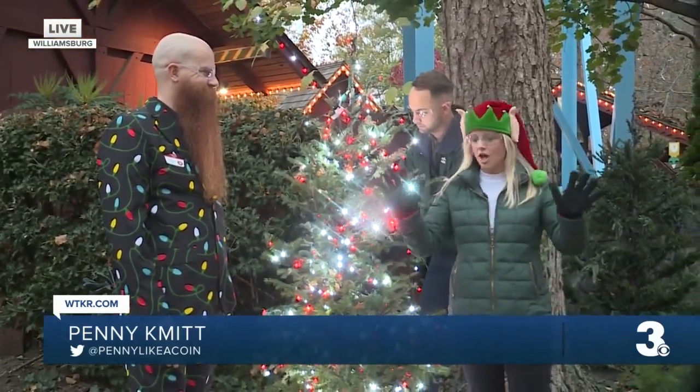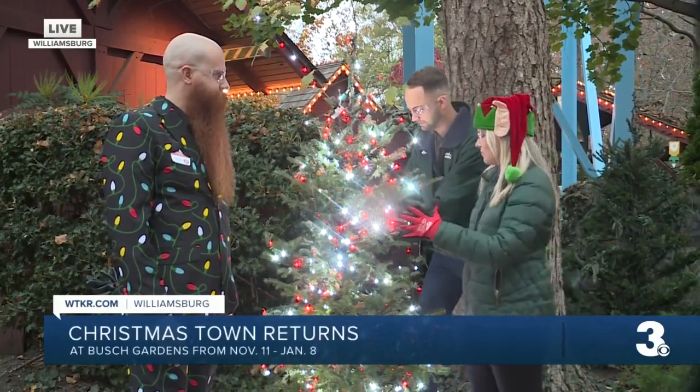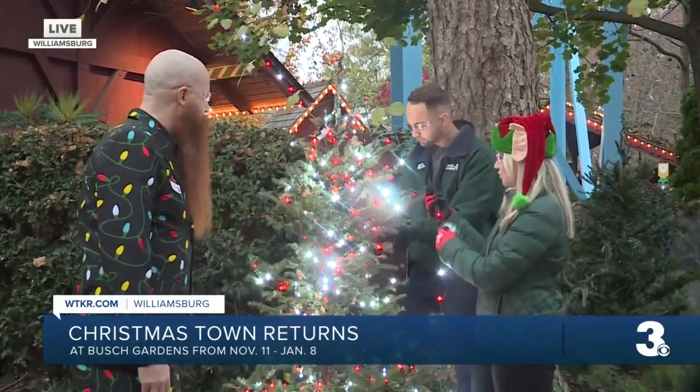We've got our glasses, we've got our gloves, and I've got two helpers here. We've got Jonathan and Matthew. Now talk to me a little bit about how you perfectly wrap a Christmas tree — you guys make these look so good. Absolutely.